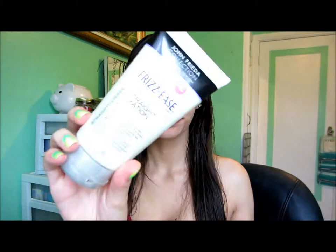After I've combed through my hair, I'm going to take this John Frieda Frizzese Straight Fixation smoothing cream. It basically just controls your flyaways. My problem flyaway areas are where my temples are, so I'm going to rub that where I feel like it's needed.